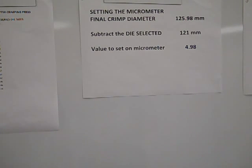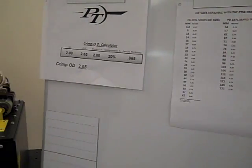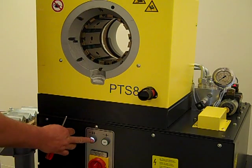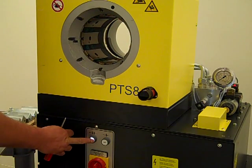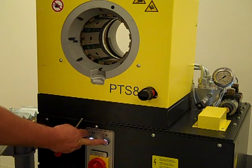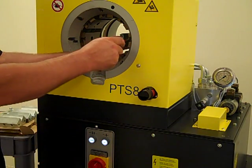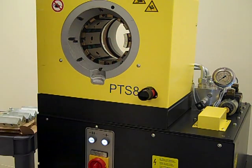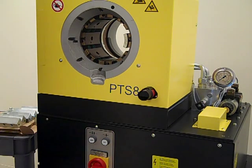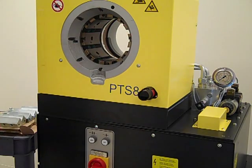To insert the crimping dies, we first open the press to its fully open position. We need to close it just far enough to access the plungers in the master dies. Then, using the die tool, we place each die segment into the master dies. For the sake of time, we will demonstrate this by putting only one die segment into the crimp head. Removing the dies is done in the same fashion.